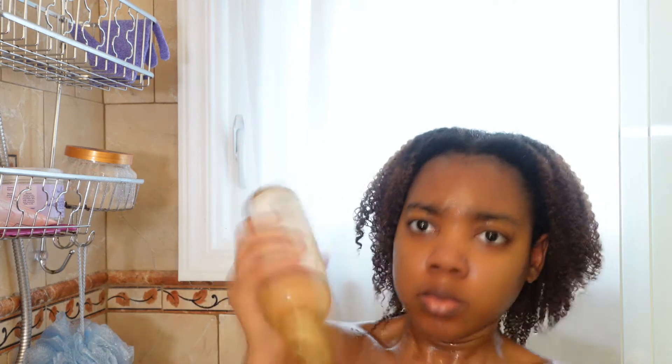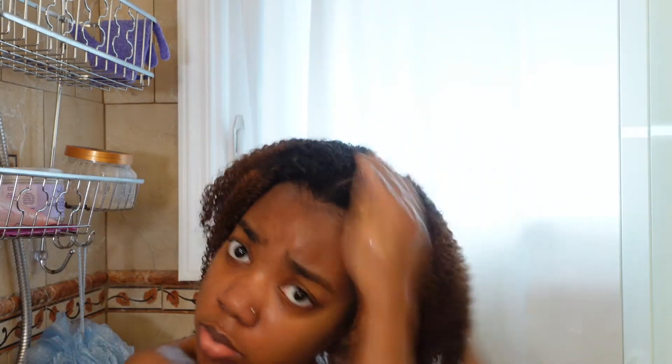After shampooing, I followed up with their conditioner, which is the honey, chocolate, and coconut oil formula. It's supposed to repair and replenish hair, restore moisture to natural curls, and it's sulfate-free and color-safe. It's also family size. But one thing I would say is: don't buy it, because it's awful. It doesn't detangle, it doesn't make your hair soft, it doesn't do anything it claims to.